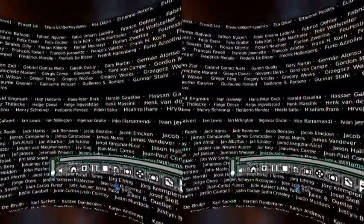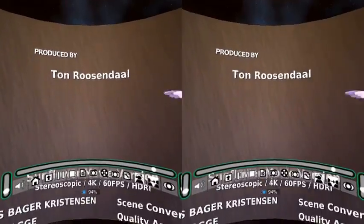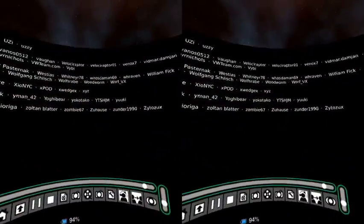It's a wall of text — I can get them all in a frame. These are the people who made the stereoscopic version. All these people donated a machine to render with. Yeah, that'd take a while. Doing it in 4K — stereoscopic too. It's almost over.